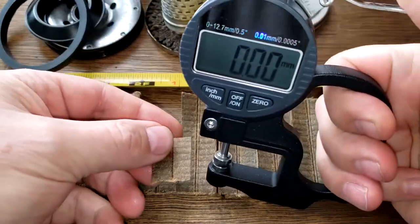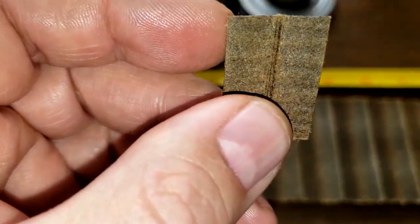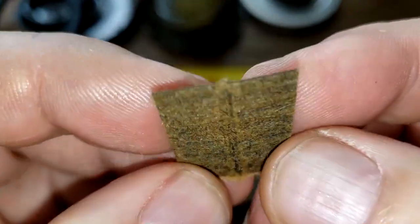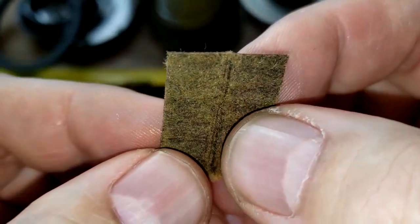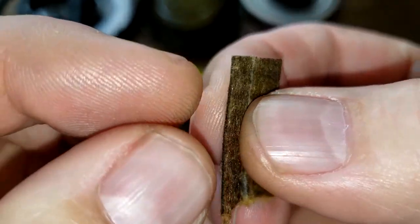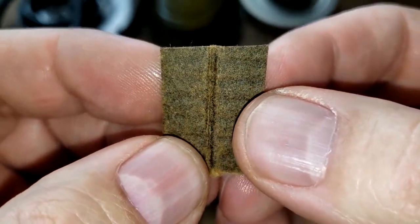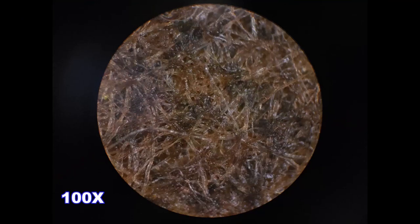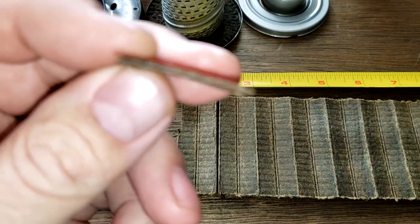Let's get the thickness of the filter media: 0.65 millimeters thick, a little on the thin side. This is the filtering side and this is the back side. The filter media surface is really clean, but it's dirty throughout the filter — you can see how dirty it is inside. A microscope picture will show you it doesn't really let the light through. You can see some little dirt particles on the surface, but it's actually dirty throughout.